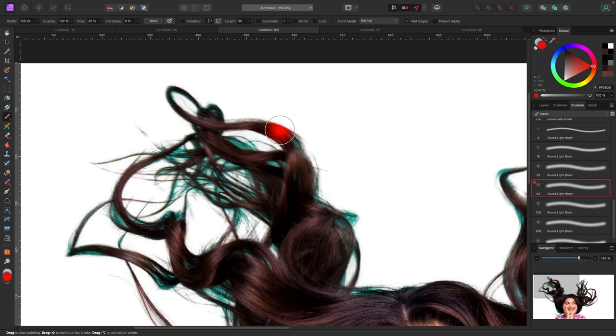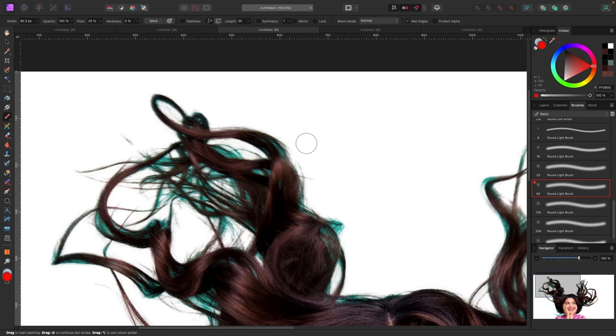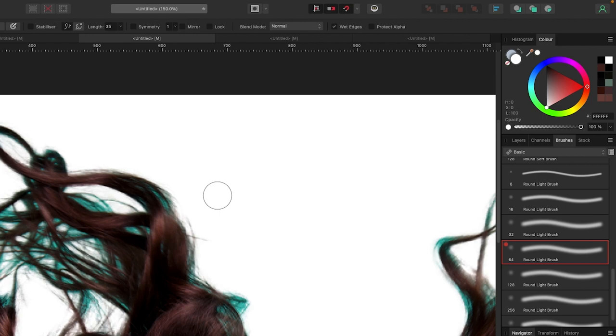Because I'm on a Mac, the way you sample colors quickly is by holding the Option key — that's Alt on a PC. Watch the color in the top right corner. If I hold Option (or Alt on PC) and click, it samples that color. If I click on the background it samples white; if I click on part of the hair it changes to what it thinks that hair color is; if I go to the blue part it changes to blue. So we'll sample colors close to the hair that we want to change.